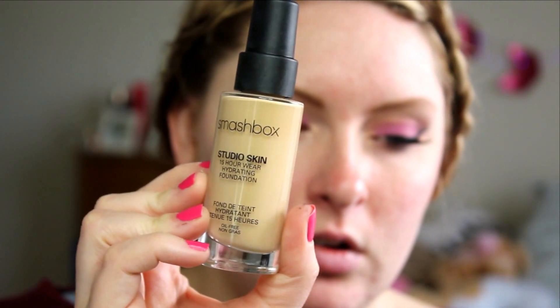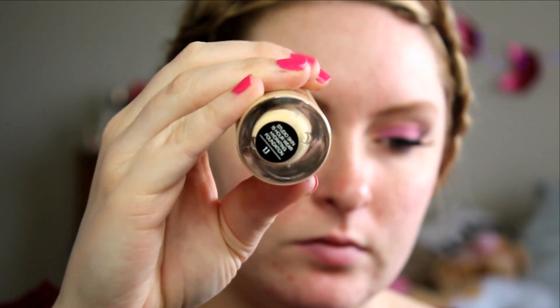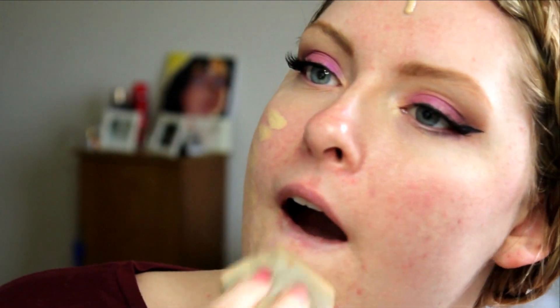For foundation, I'm going to use the Smashbox 15-Hour Wear Hydrating Foundation, because for Valentine's Day you're gonna want to look glowy but you're gonna want your makeup to last — you know what you want it to last through. This is like a medium coverage foundation, but it was made for studio lights, which I think is interesting. It's similar to the Makeup Forever Ultra HD, except this is more hydrating in my opinion. I use the Ultra HD more in the summertime because it doesn't combat my oil, it just doesn't create any more.